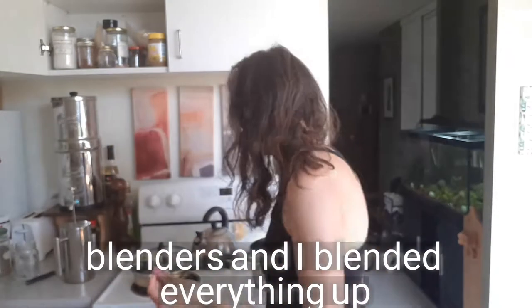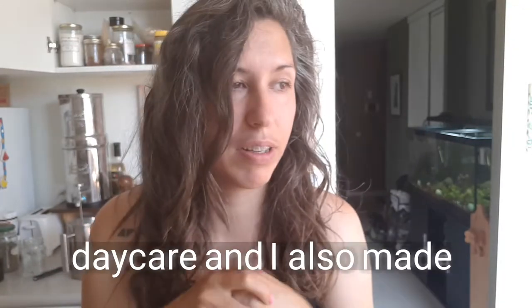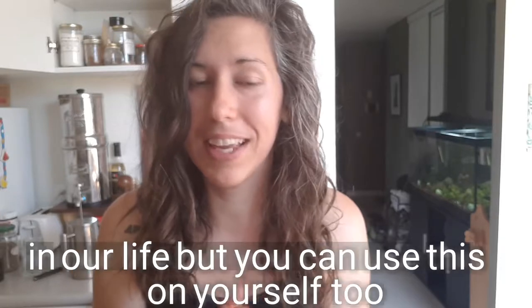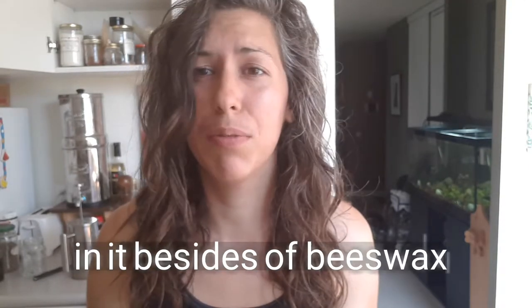I used one of these blenders and stirred it all up really well. I love this stuff. I made one for Finn because he needs another one for daycare, and I also made some for other kids in our life, but you can absolutely use this on yourself too — I use it on myself.